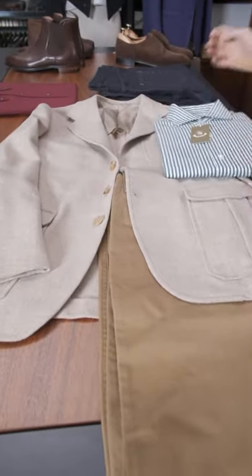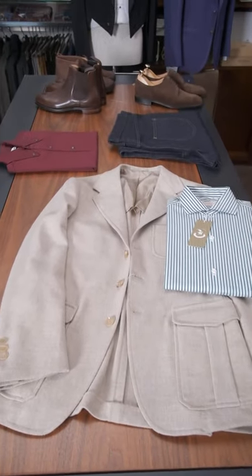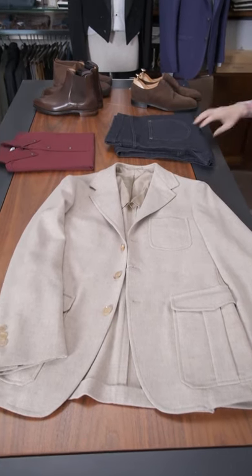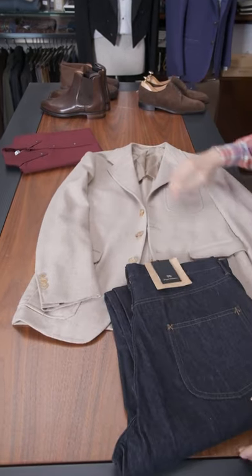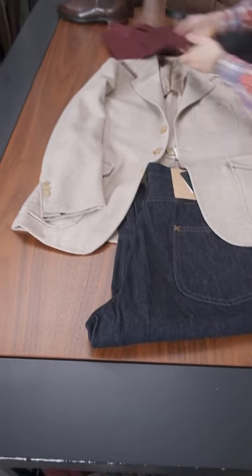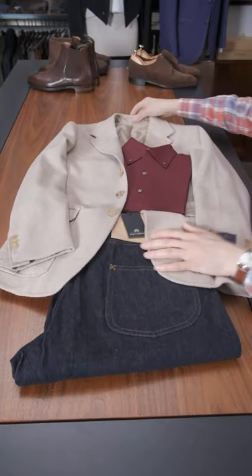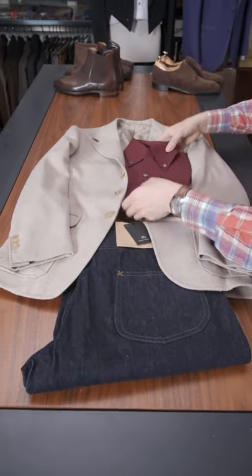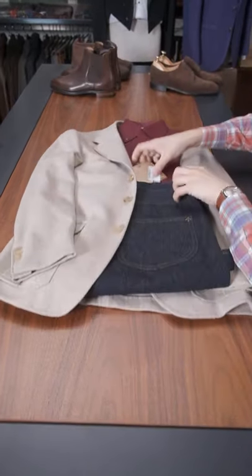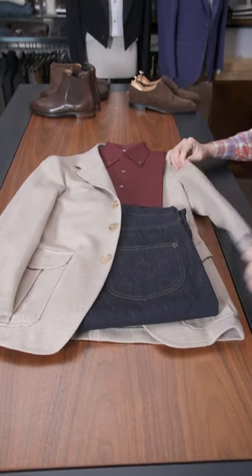Finally, if you wanted to be really casual and go with something more like a sneaker — then we have this. This is another Nigel Caborn collab: the Nigel Caborn jeans and a burgundy polo shirt, long sleeve with a button-down collar. I like those colors together — it's nice and saturated, and it really gives a chance for the jacket to sing. The jacket really gets highlighted in this situation.